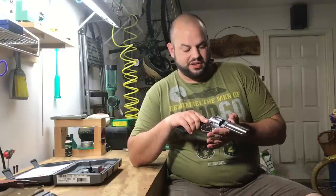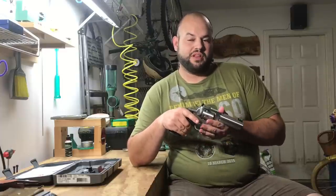At this point, I have not put near the rounds through this revolver that I have through a lot of my firearms, but honestly a lot of this is because it's a revolver. You get six shots at a time — believe it or not, it really slows down how fast you go through ammunition, at least it does for me.